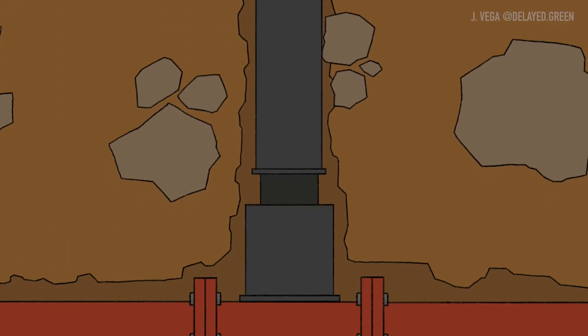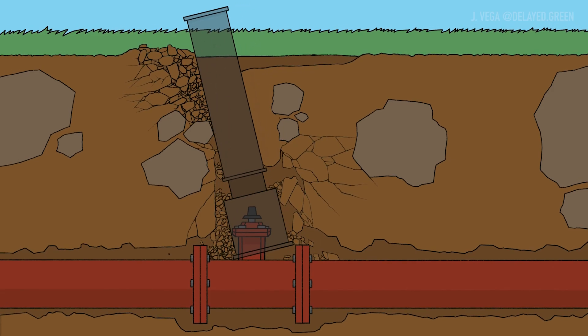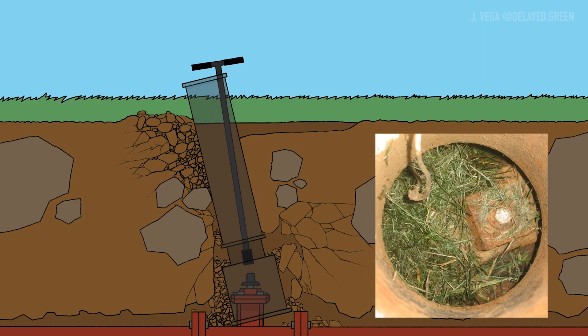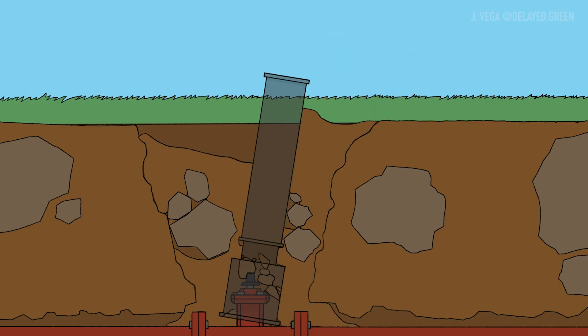Valves are one of the most important components of a functional water system, and most are housed underground. During installation backfill or over time with erosion, valve boxes can shift, leaving the valve nut inoperable. Once a shifted valve box is discovered, digging up and replacing the valve box is costly, time-consuming, and the last thing you want to start during a main break.